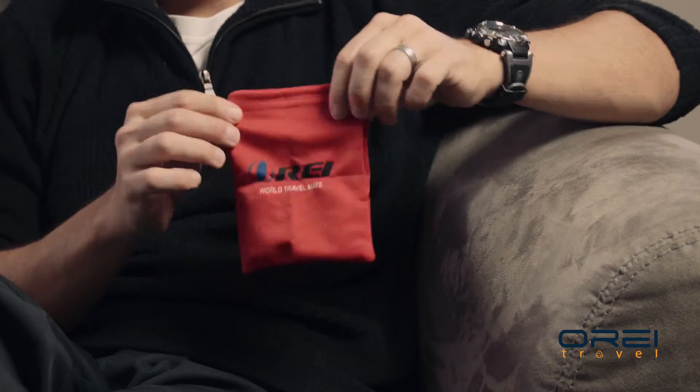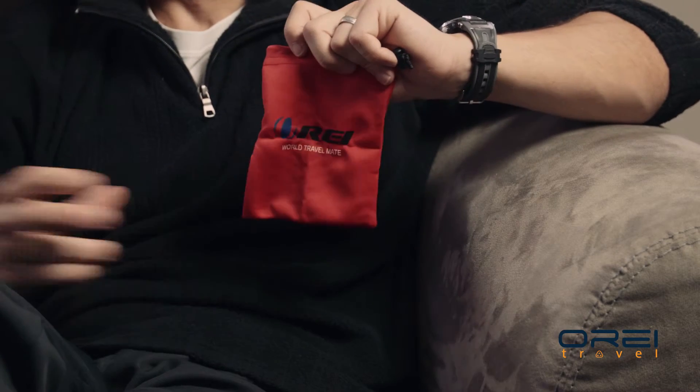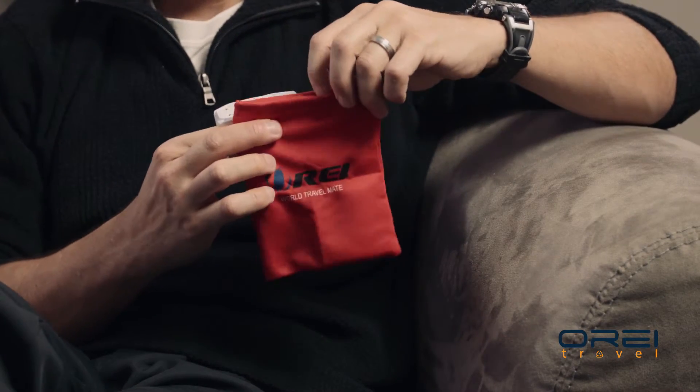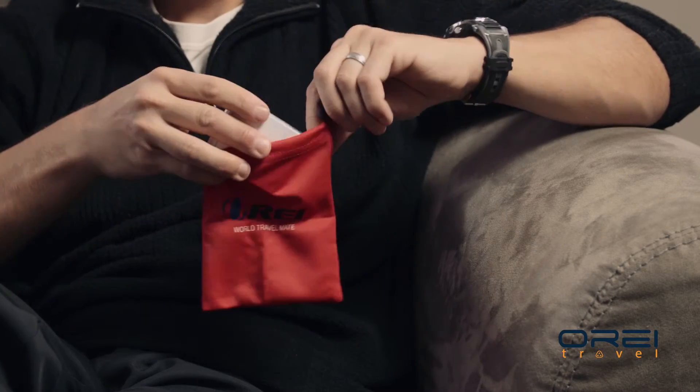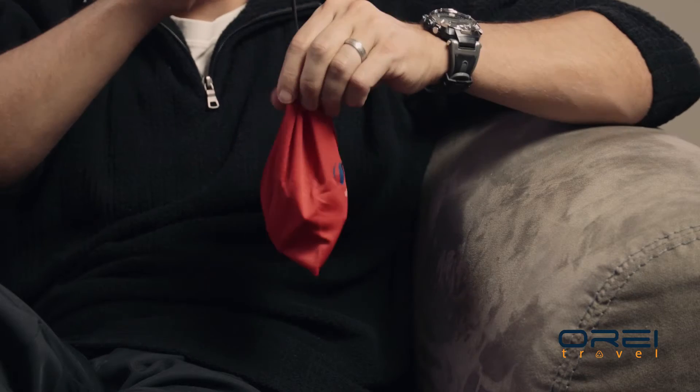Another cool thing with the OREI M8 travel adapter is it comes with this little nifty bag. When you're ready to put it away, just throw it back in, zip it down, cinch the top, and you're ready to go.